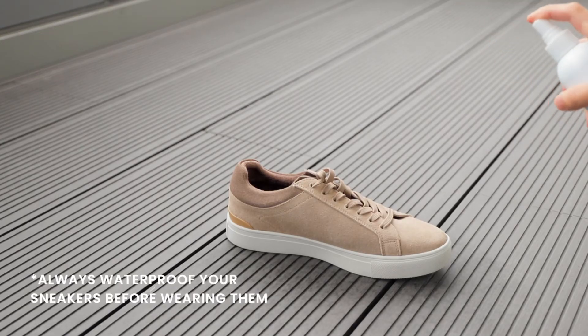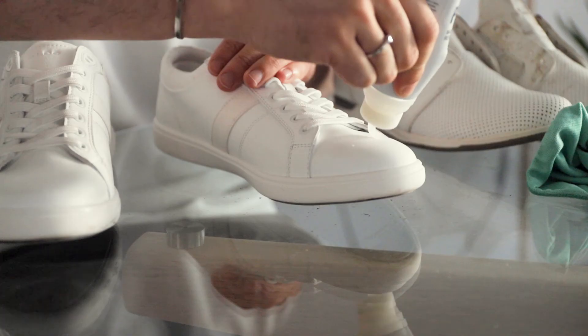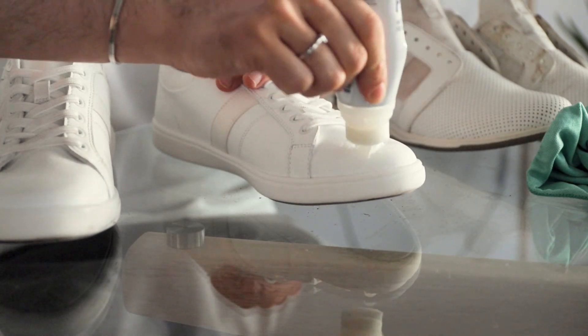Use a waterproof spray for suede and canvas, and a waterproof lotion for leather, which is also going to condition the leather. Just waterproof them every two weeks or so, clean them shortly after they get dirty, and your sneakers will live a long and happy life.